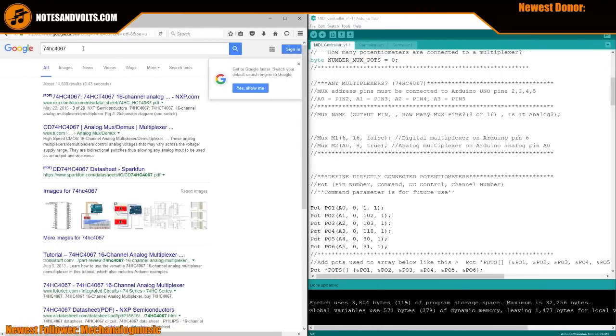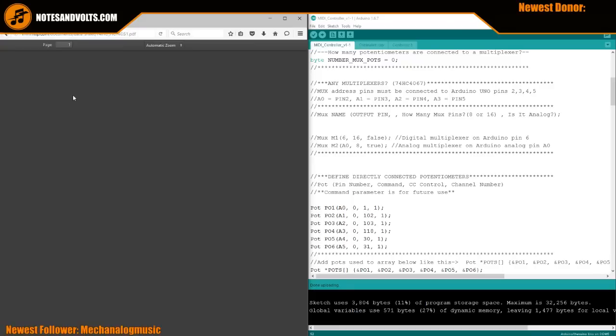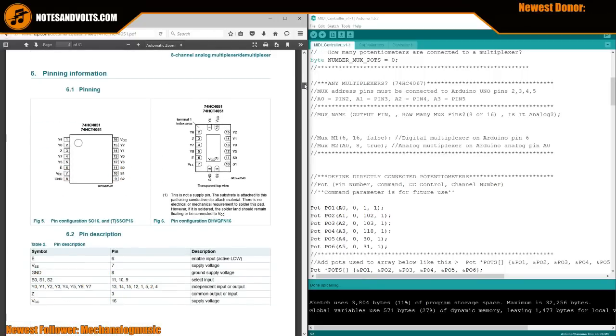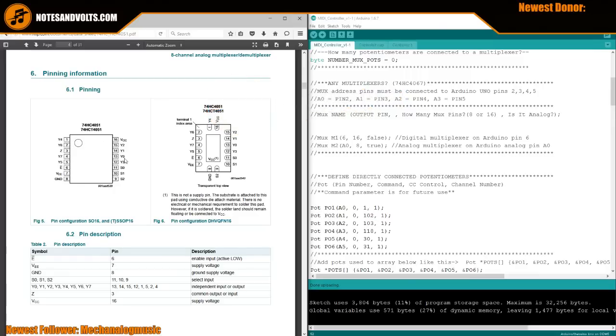Let's look at the datasheet. If you Google 74HC4051, the first thing that comes up is the PDF. Here it is - we all love datasheets. What we have to find is the pinout, which is right here. So here are the pins on our chip.